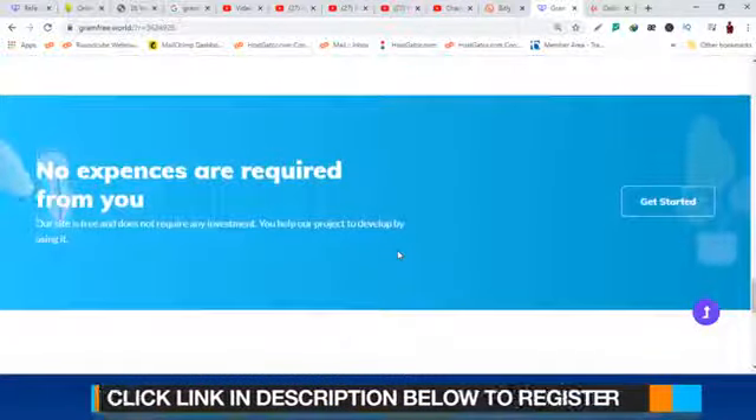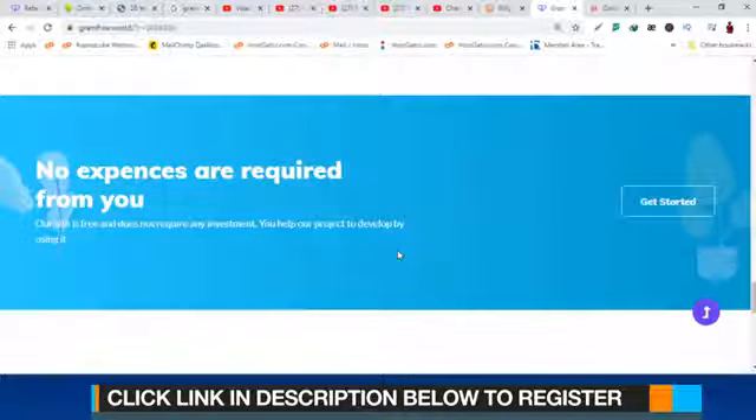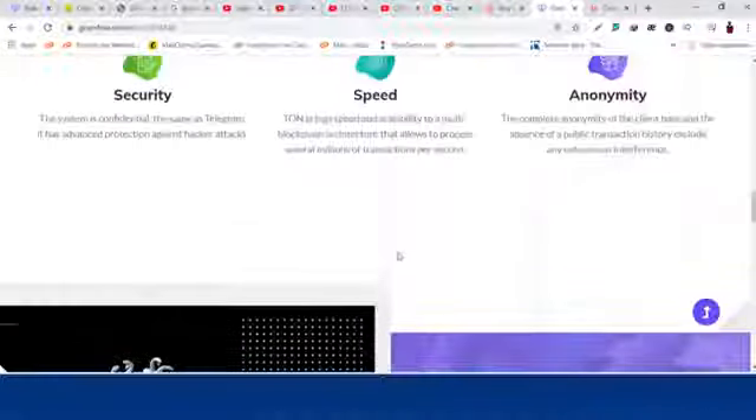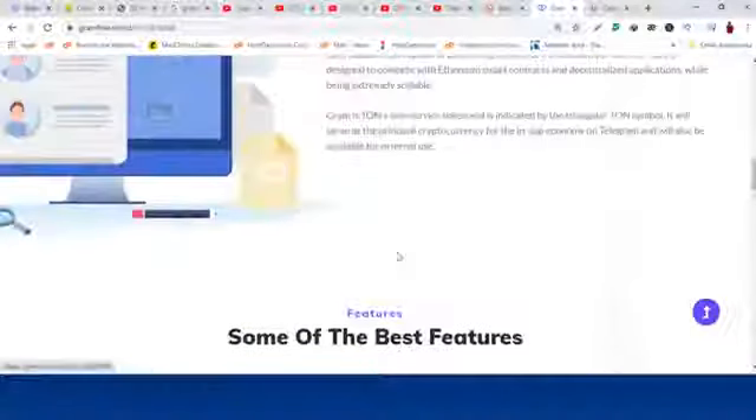Click the link below to get started. I'm going to show you step by step how to go about earning this kind of money on GramFree, so let's jump in and get started.